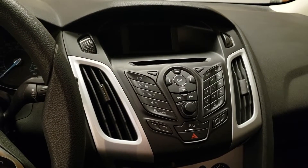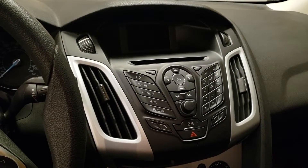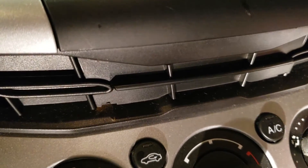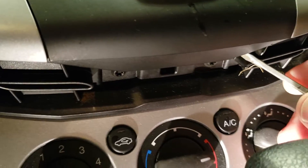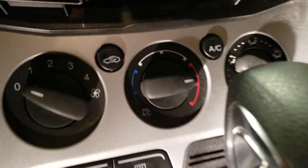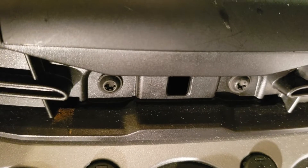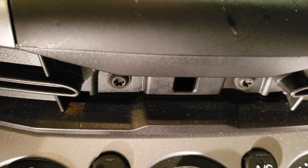The first step is to pull out the old stereo, and that'll show what we're dealing with in the back. Underneath the radio here there's this little piece of plastic. You need to wedge a screwdriver up under it and pry it out. That little piece covers a couple of Torx screws that we'll take out, and that's really all that's holding the radio in place — it's just clipped in at the top.